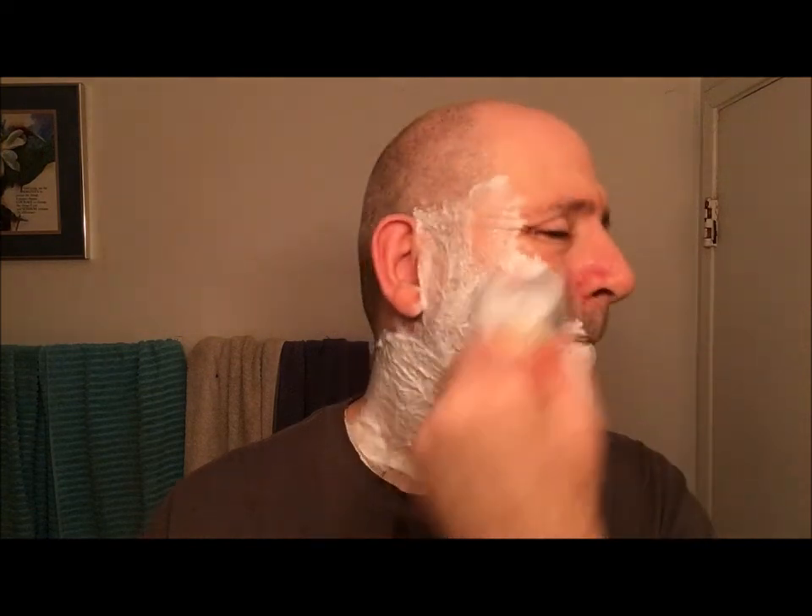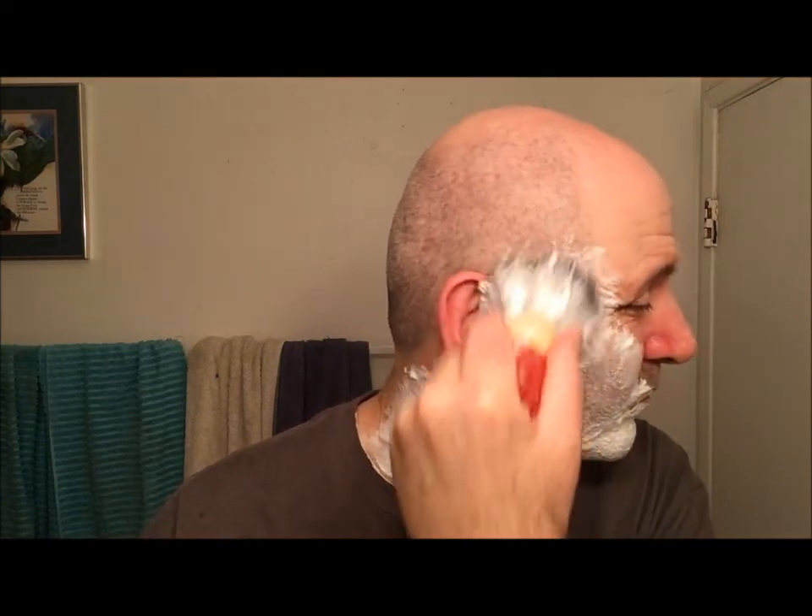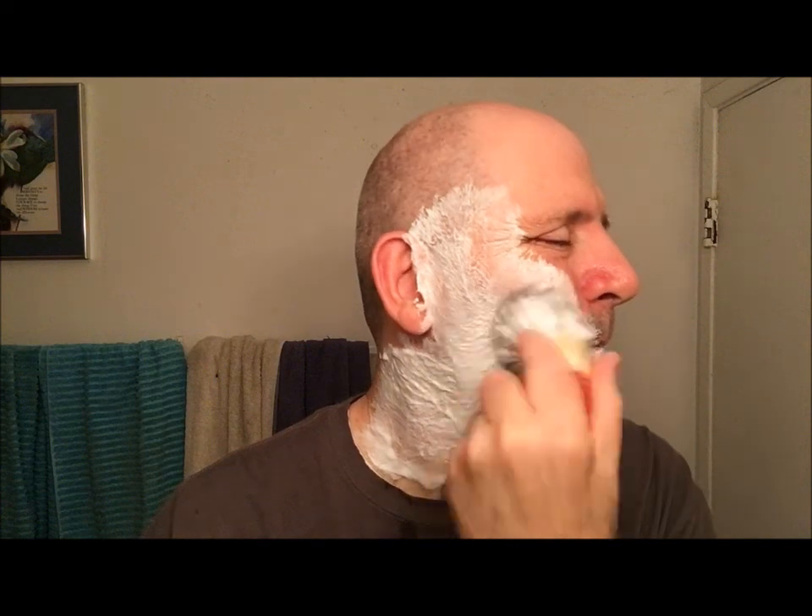This brush feels really nice on the face. I'm not quite sure of the knot size — I think it's probably like a 26 — but it feels good on the face. Wow, this is a thirsty soap.